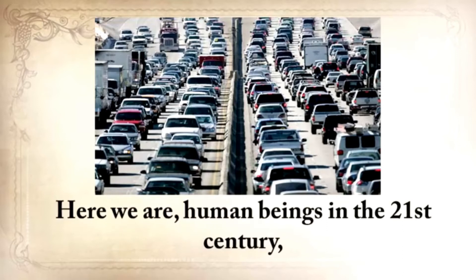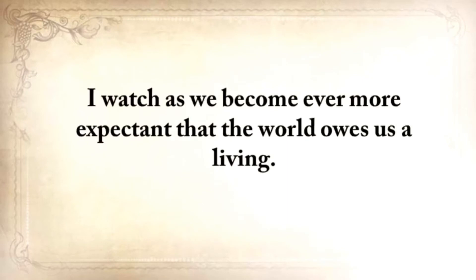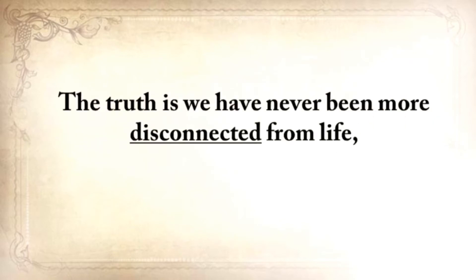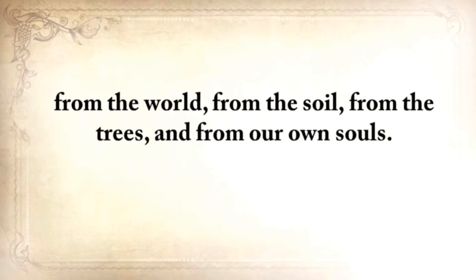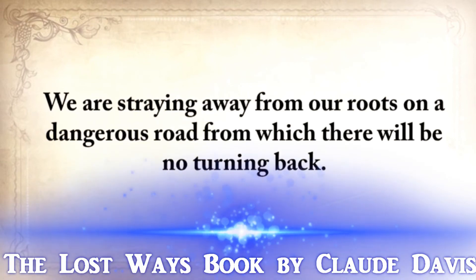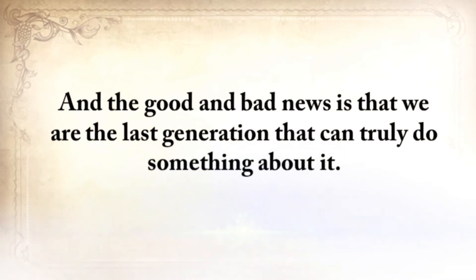So here we are, human beings in the 21st century, several lifetimes and a world away from our grandparents and their ways. Have we become better at living? I think not. I watch as we have become ever more expectant that the world owes us a living. Consumerism has reached epic proportions and people feel aggrieved if they don't own the latest gadget. The truth is, we never have been more disconnected from life, from the world, from the soil, from the trees, and from our own souls. We're straying away from our roots on a dangerous road from which there will be no turning back. And the good and the bad news is that we're the last generation that can truly do something about it.